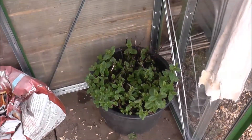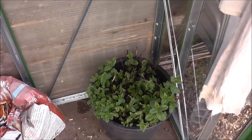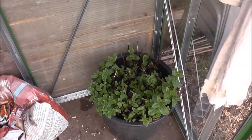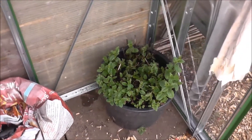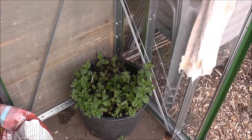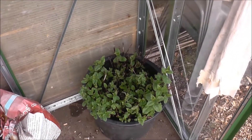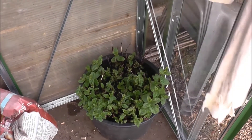And then down here we've got my mint plant that I rescued from my old plot. I'll be honest, when I moved it in here it was looking a bit sorry for itself and I was wondering whether it was going to survive. But with this warm weather we've had lately it's pulled through — in fact it's put on quite a bit of growth since the weekend, so I'm quite pleased with that.